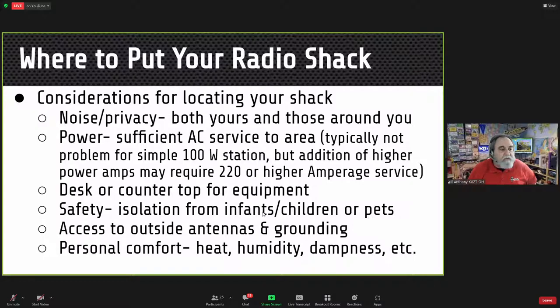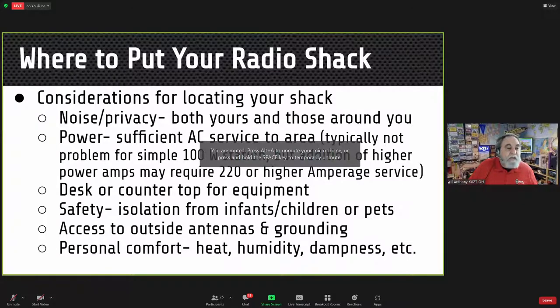My wife loves when I do CW contests because she doesn't hear anything, but during a voice contest she can hear me yelling — so it's good that the shack is on the other side of the house from the bedrooms. You need sufficient AC power service. That's not a problem for a simple 100-watt station, but if you start using a power amplifier you may require 220V or higher amperage service.